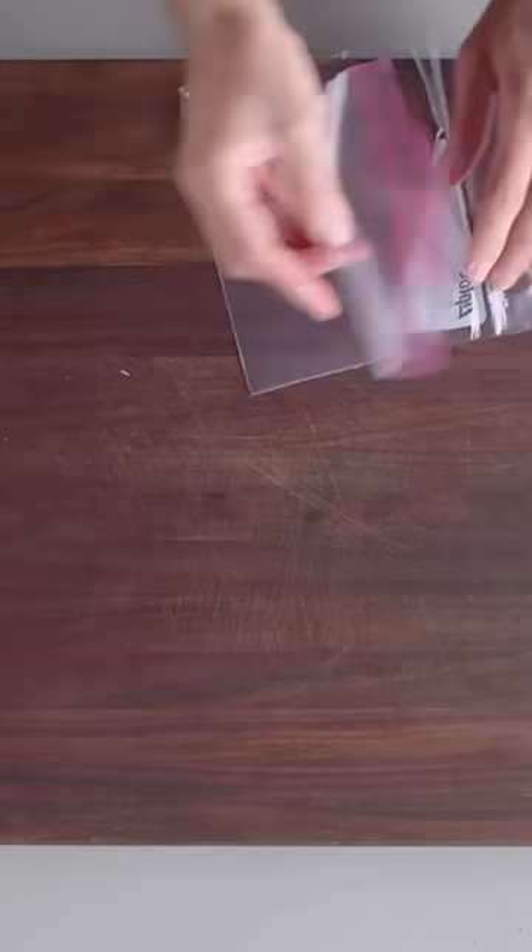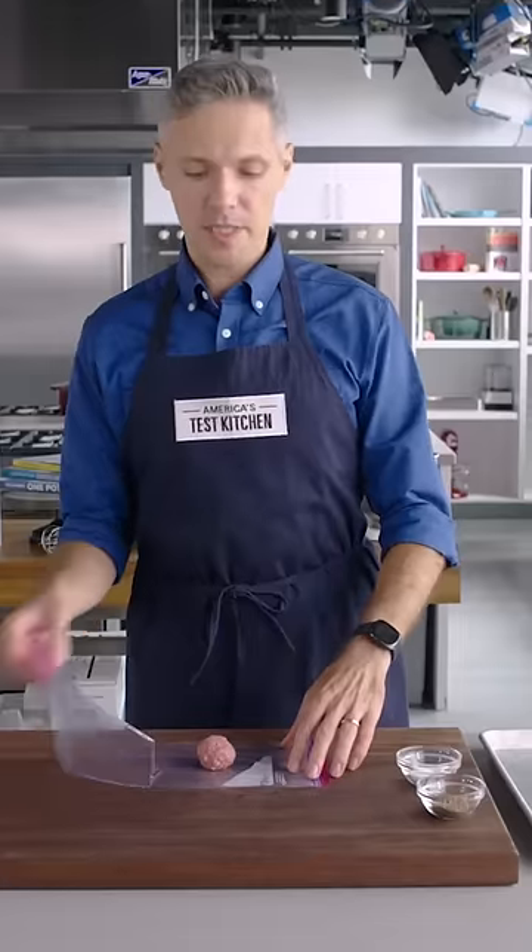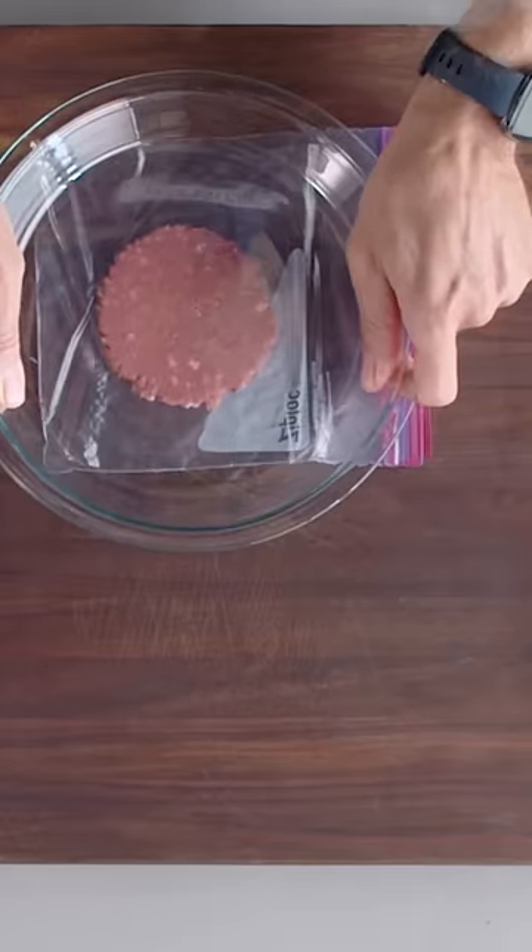We're going to open up our zipper lock bag, place a ball in the middle, and close it. Then using a clear pie plate — you can also use a baking dish — press it into about a three and a half inch patty.